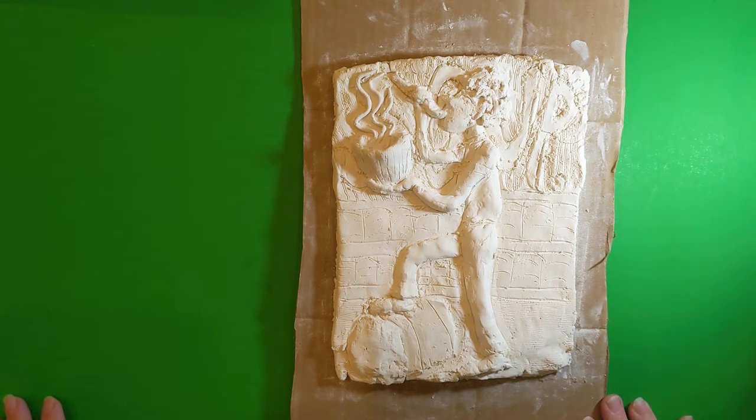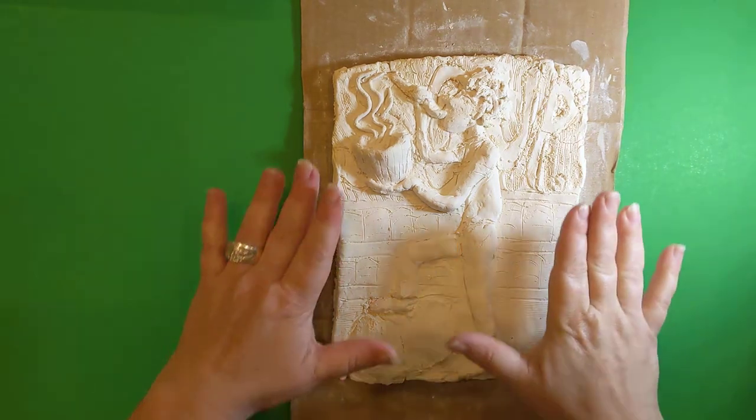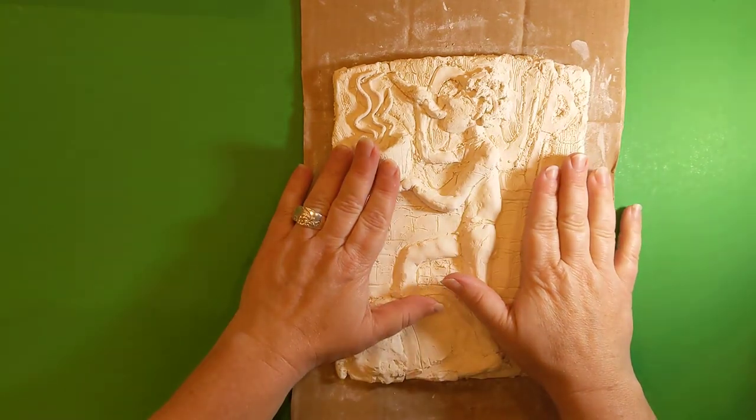Hello friends! Miss Natalie here and today I'm going to show you how to paint your relief sculpture.